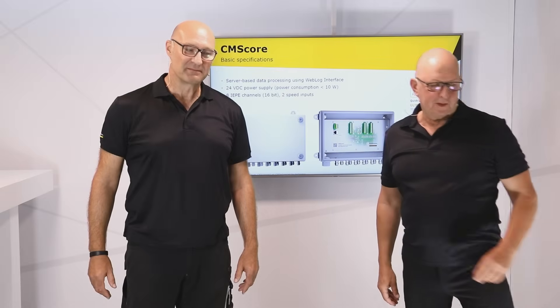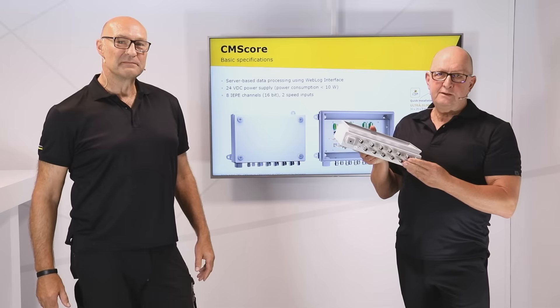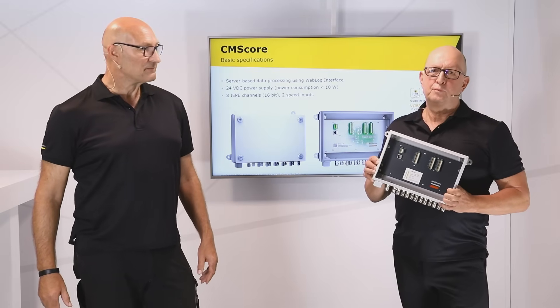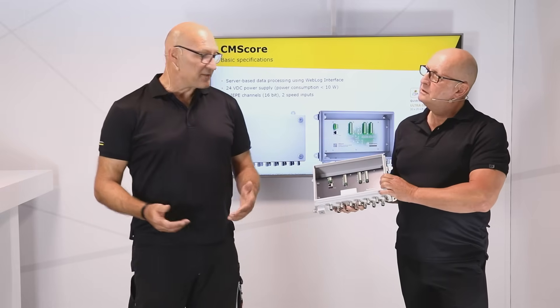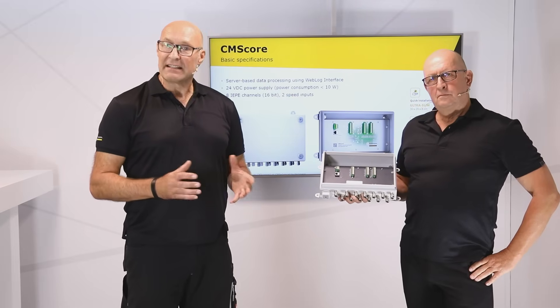I can show you one. Eight IEPE input channels, up to 25 kilohertz sampling rate, and fully integrated into our analysis and reporting platform, Weblog Suite. And in many cases we can reuse existing sensors after a quick check — this saves money and installation time.